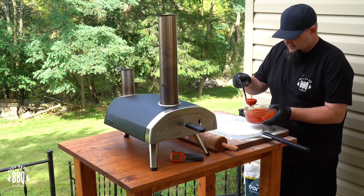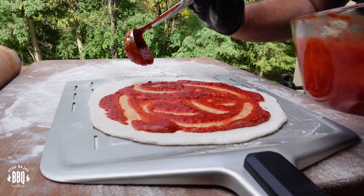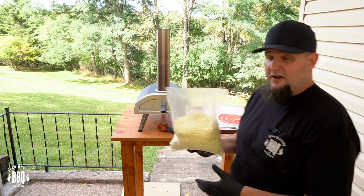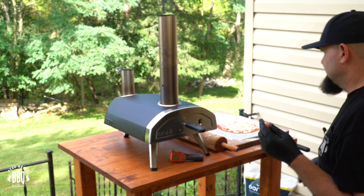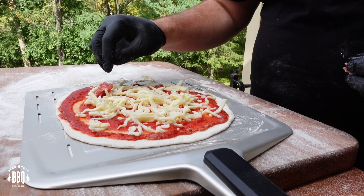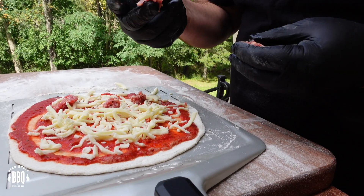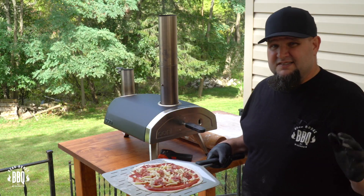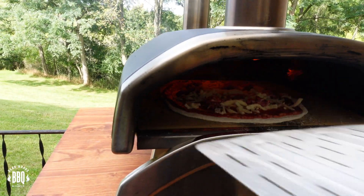Take a ladle of sauce, pour it right in the center, and start working it out to the edges. You're going to want to use a coarser shredded mozzarella cheese because the real thin stuff will burn in the Unifira. Go ahead and start sprinkling it on. For the sausage today, I'm using some sweet Italian brats — cut the casing off and you've got the meat inside. You probably don't want to go too big with the pieces because they don't cook very long in there, so make them a little smaller so they get cooked all the way through. Make sure your pizza is slippery on the peel — you don't want it sticking or it'll flip inside the Unifira and you'll have a mess.